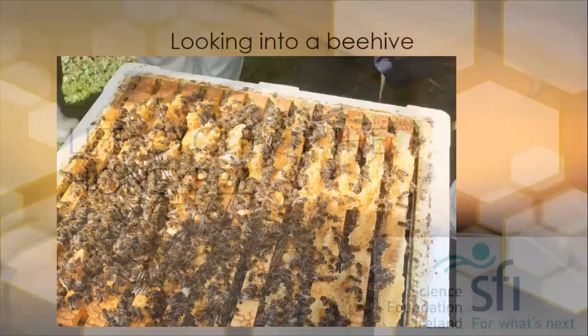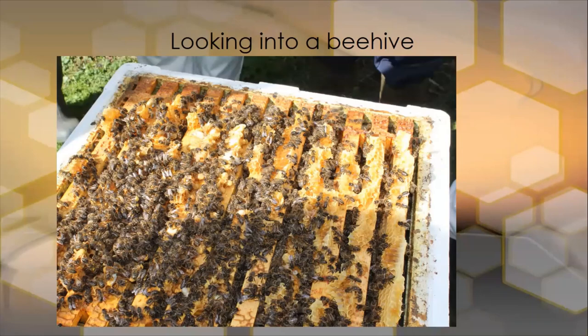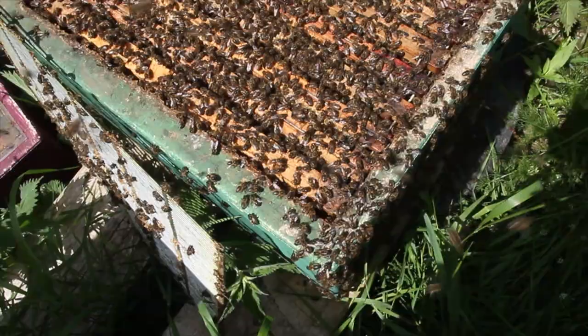So firstly, we want to look into a beehive and take a look at who actually lives inside there. Here we see a colony, and it's quite a strong full colony, with a lot of bees inside in it. You can see there's brace comb over the frames, and the bees have started to draw drone brood. This colony needs a queen excluder and a super, otherwise it will start swarming.